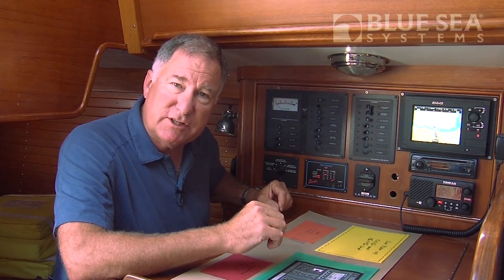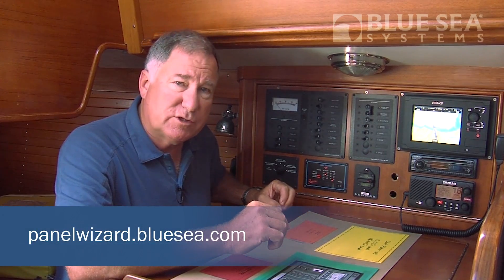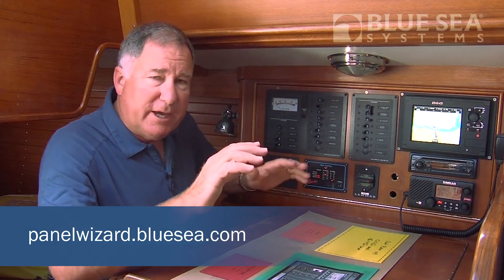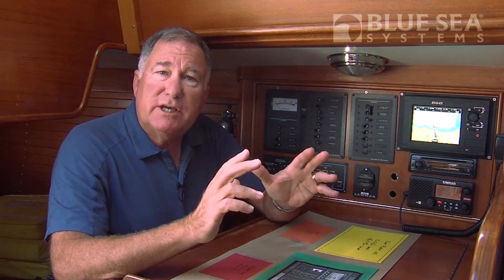So how do you go about changing this? Well, one of the ways that you can do this is to use the Panel Wizard from Blue Sea Systems. The Panel Wizard allows you to design a custom 12 or 120 volt or 220 volt panel using an online tool, and it makes it very, very simple, even if you're not an electrical wizard.